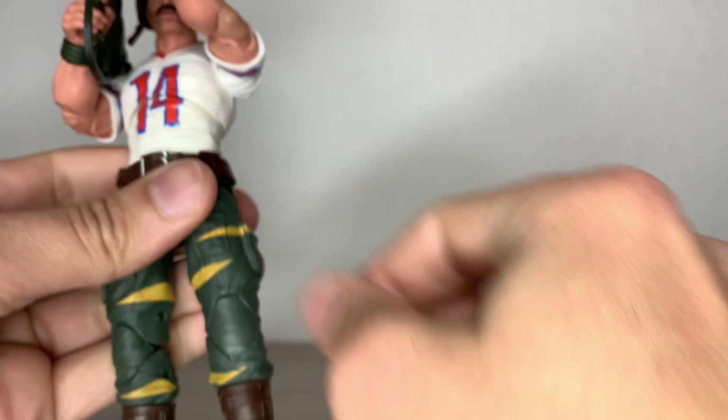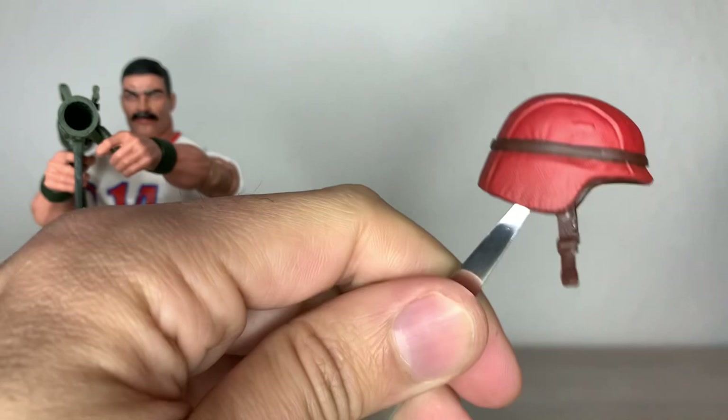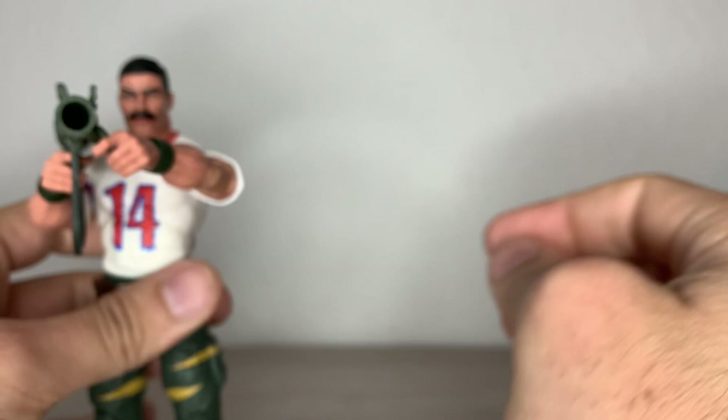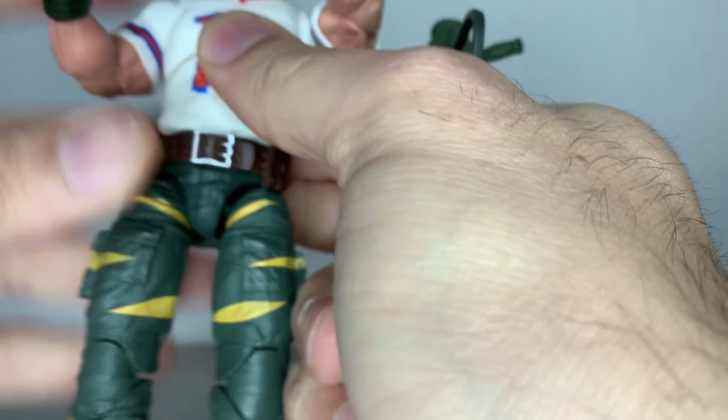Here you can see his helmet, which is also one of the main trademark looks of Bazooka. It's cast in brown plastic with the red paint on top of it. I just like it and it fits nicely and snug on the figure. And of course we have the bazooka. He comes just with the bazooka — no other weapon, no sidearm. I think he should at least have come with a sidearm. I don't know if the vintage figure came only with the bazooka — if you know, please let me know in the comment section below.